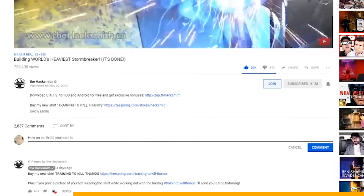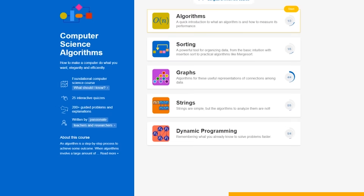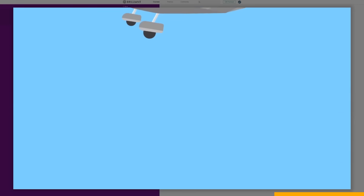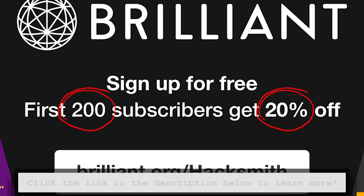While Riley finishes up the Twitch drone, I wanted to answer one of the most common questions we get asked: how do I learn how to do the stuff you do, and can you teach me? While we would love to make tutorials, we don't, because there are already amazing resources available online. My personal favorite is Brilliant.org, who actually sponsored this video. We learn by doing and that's exactly what Brilliant.org allows you to do — it's a problem-solving site that helps you think like an engineer. You can go to Brilliant.org/Hacksmith and sign up for free. The first 200 people to use that link get 20% off their annual premium subscription. Now let's see how Riley's getting along with the Twitch drone.